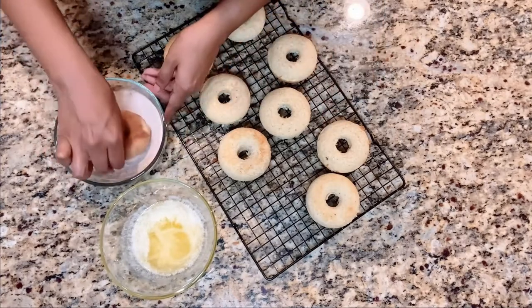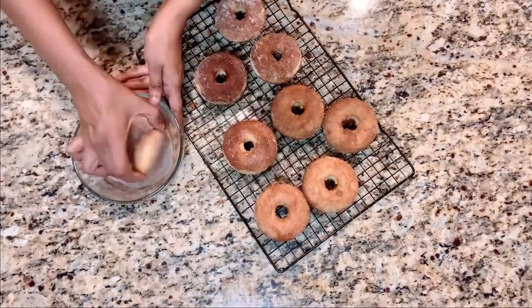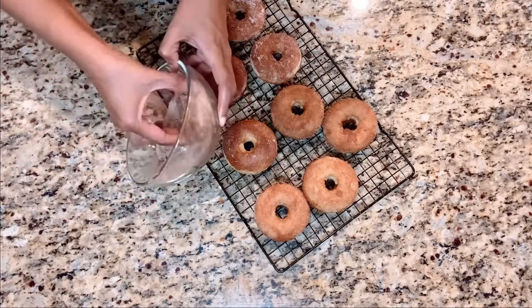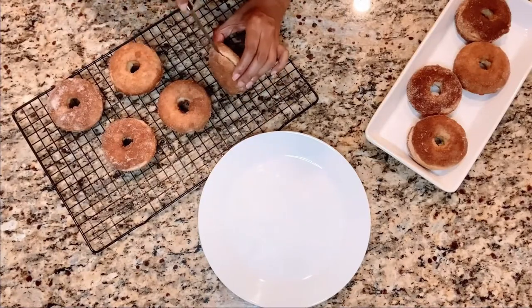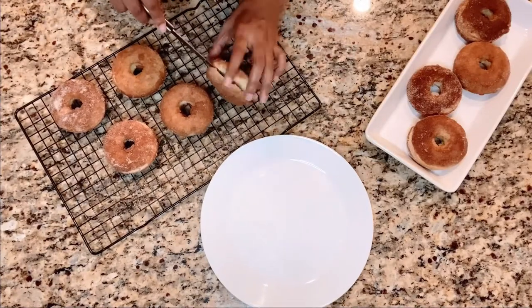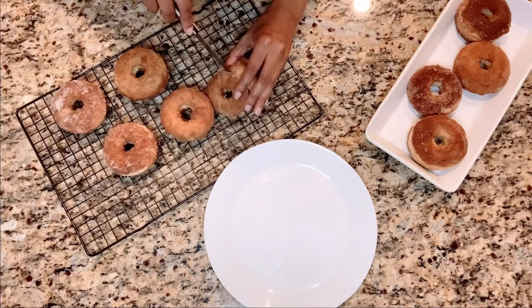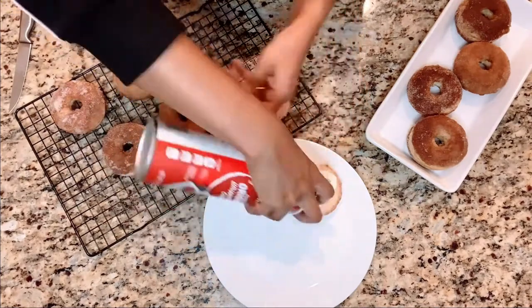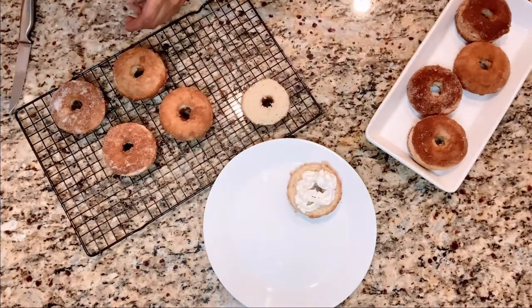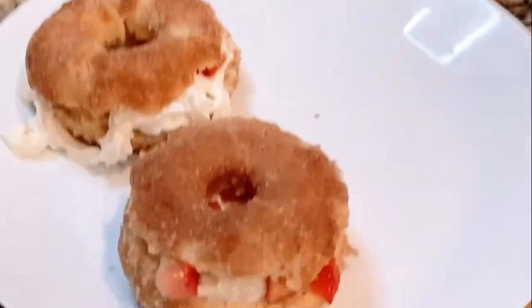You'll see how we make this into a strawberry shortcake donut in just a minute. Continue dunking them into the melted butter and then the cinnamon sugar mixture. To turn it into a strawberry shortcake donut, you slice it open like a bagel, then add some whipped cream. On top of the whipped cream, add some diced strawberries, then put it together — it's like a little sandwich, but it's a strawberry shortcake donut.